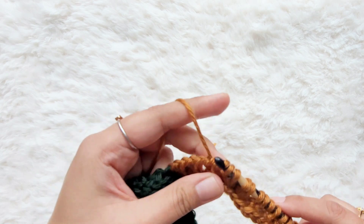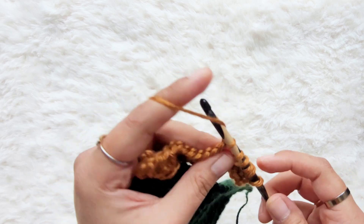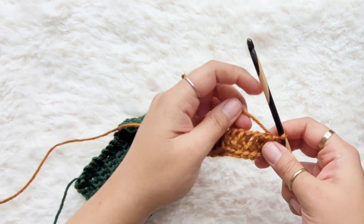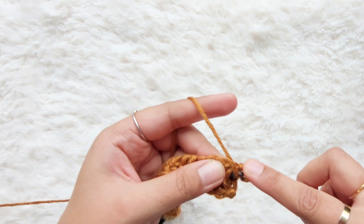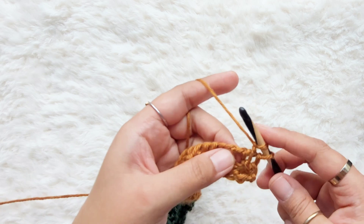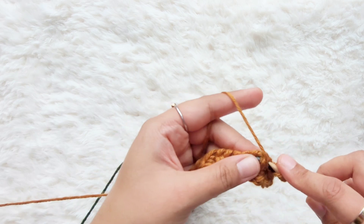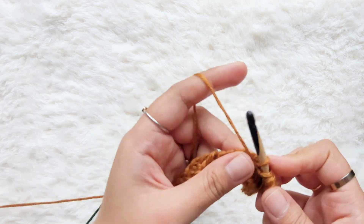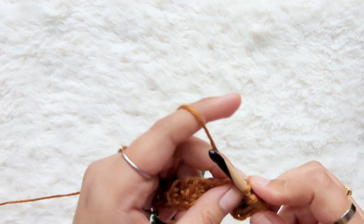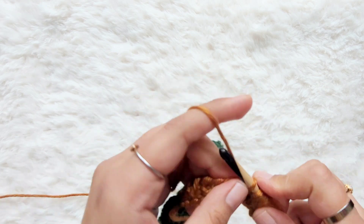For the second row of the honeycomb stitch, you alternate the stitches but start with a purl stitch this time. So bring your yarn to the front, go into the vertical bar, hold your yarn down, yarn over, pull up a loop — that's your purl. Then do a simple into the next: go into the vertical bar, yarn over, pull up a loop. We're just alternating simple and purl but offset because you started with the purl stitch. I'll link to the honeycomb stitch tutorial if you want to learn more — it's a really fun and textured stitch.